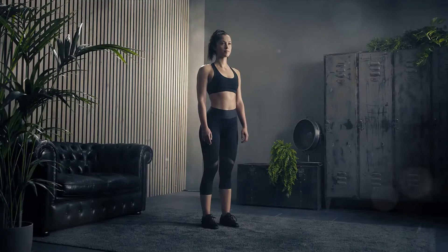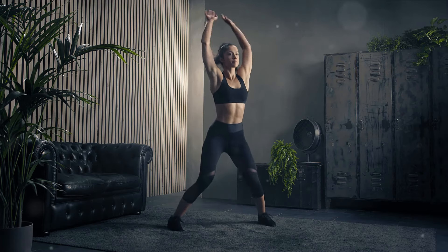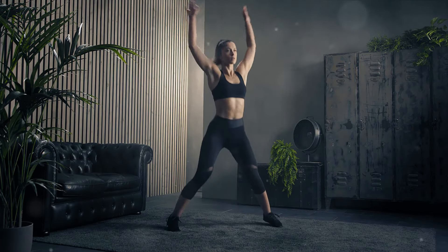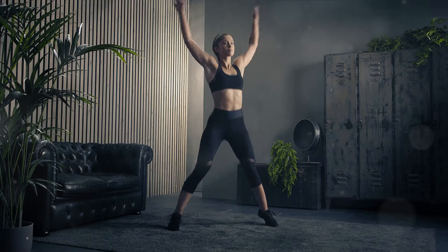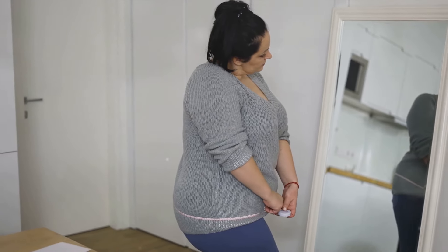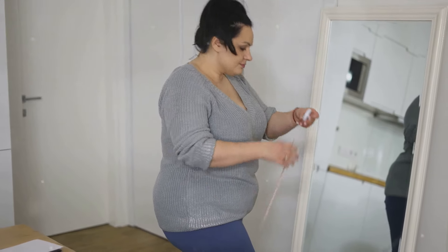Welcome to a new video where we will be discussing 5 Simple Exercises to Lose Weight at Home. Today we are diving into the realm of fitness, focusing on exercises that are not just simple, but also effective for weight loss. Remember, regular exercise plays a vital role in shedding those extra pounds and enhancing overall health. It's not just about looking good, but feeling good too.